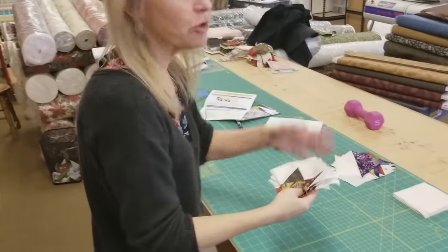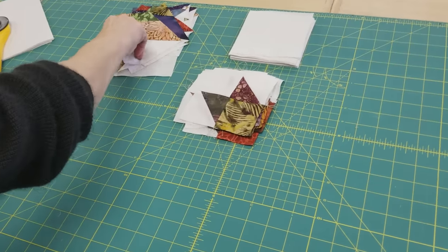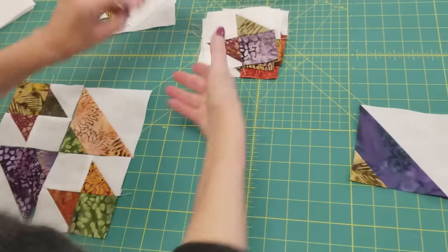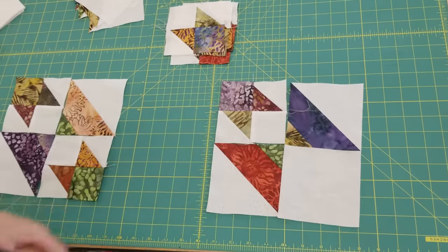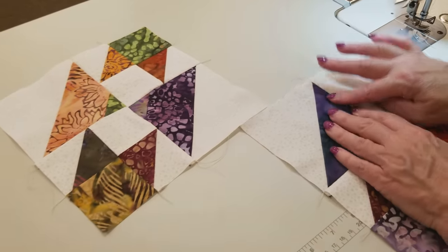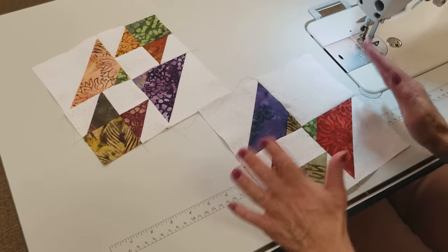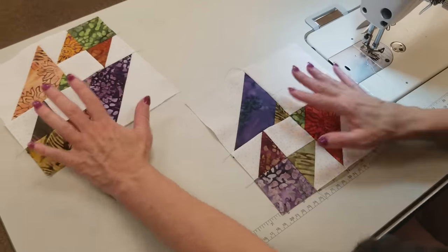Once those are done, we're ready to lay out the blocks. We have all the pieces we need. There are two blocks: the first one takes two of these big squares from the strip tubes and two of these pieced guys. The second block is very similar — it still takes two of these guys, but only one of these and then one plain square. They're very easy to stitch together and there's only one intersection to match, right in the middle. It's pretty easy to get it matched because some of the pieces are biased, so you can ease them into place. But because they're biased, be careful when you finger press your seams that you don't stretch anything out of shape.